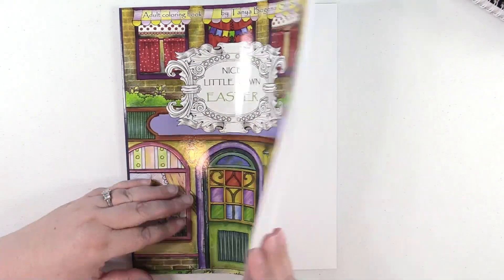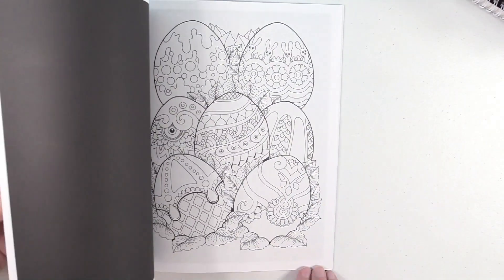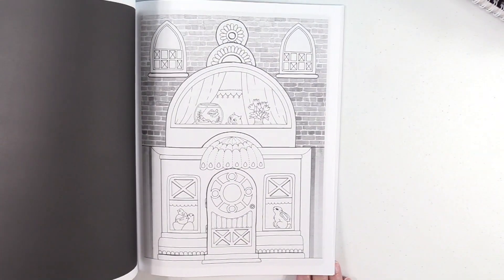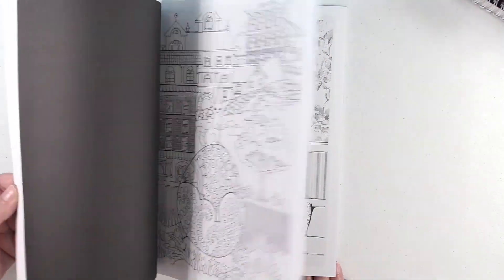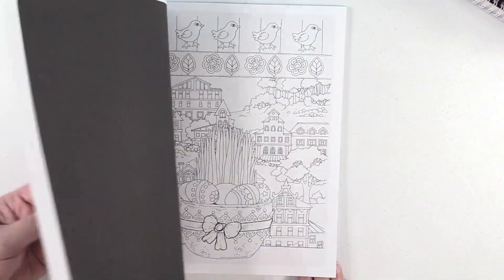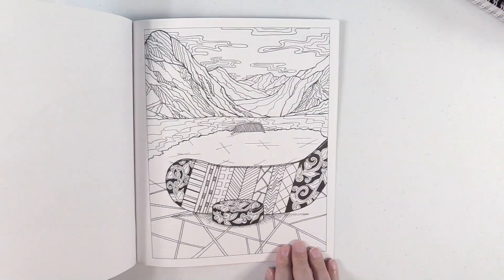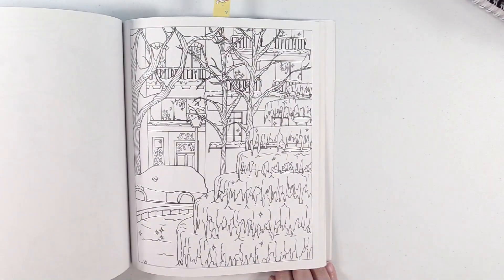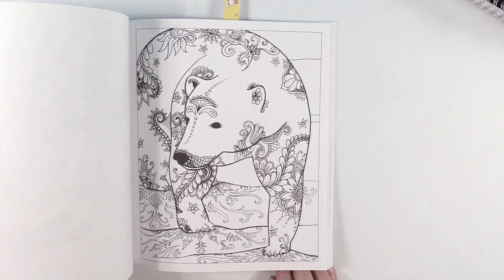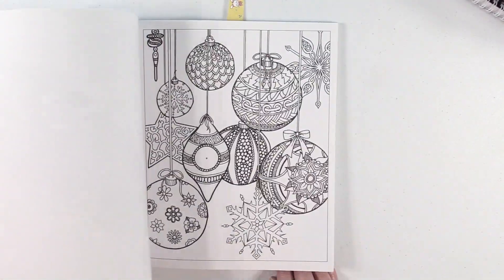Nice Little Town Easter — I just recently picked up more of these books, and this is now my second Easter coloring book. But I love the Nice Little Town series. Zen Doodle Coloring Winter Wonderland — this just has all different kinds of winter images in it. Oh, I love that one. I can't wait to get back to doing this one.